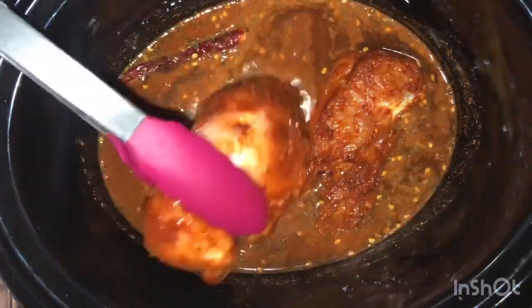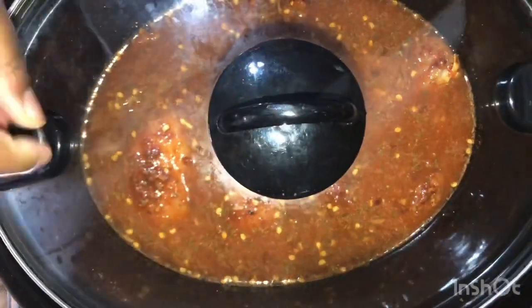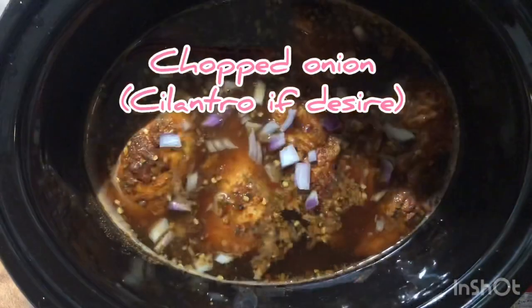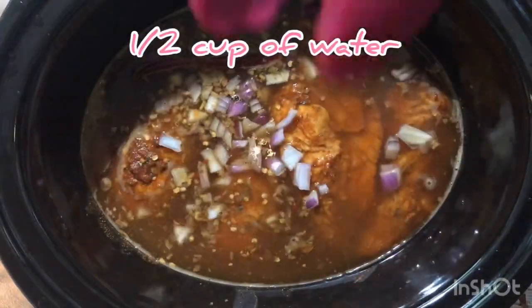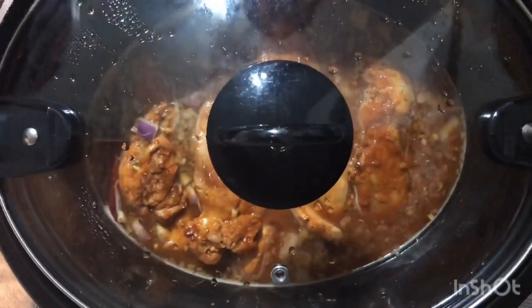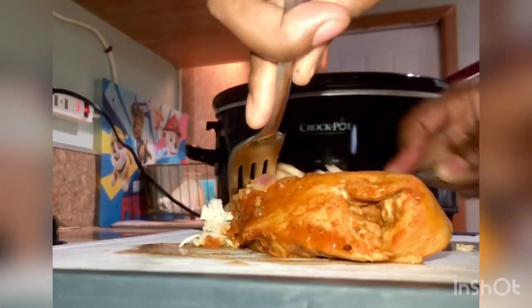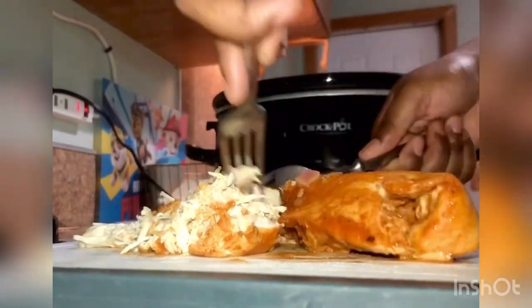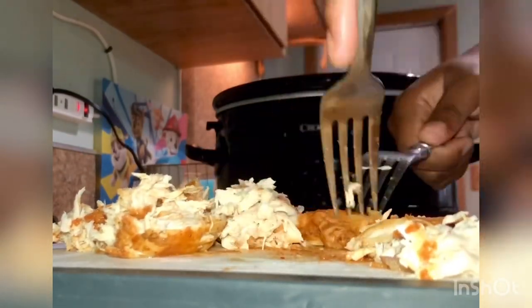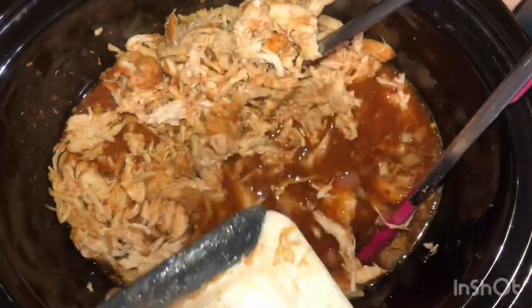Then we're going to be adding our chicken breasts into the crock pot. Put the lid on and let it cook for about two hours. Don't forget to clean the sink. After the two hours was up I added a little bit of onion as well as half a cup of water. Then you're going to want to flip each chicken breast over, cover and let cook for another 15 minutes. After your 15 minutes is up you're going to take each chicken breast and use two forks to shred all the chicken apart. After finishing shredding the chicken you're going to dump it back into the crock pot, cover, and let cook again while you cook your tortillas.